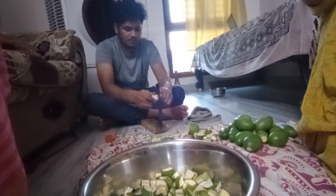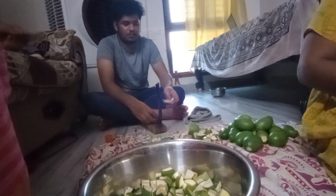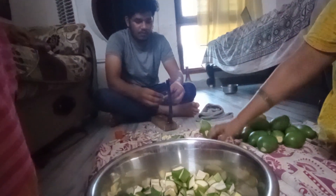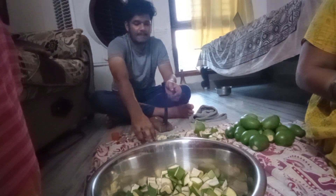Hello everyone, welcome to my channel Monica Rajesh Vlogs. I am very happy to share my comment box. If you are watching my channel, please subscribe and like this video.